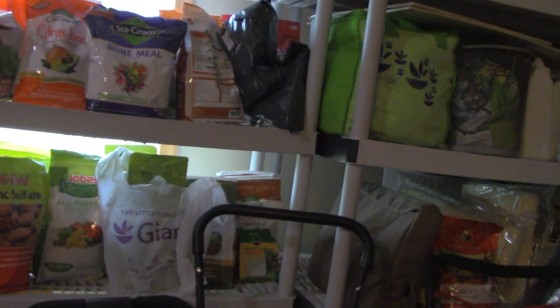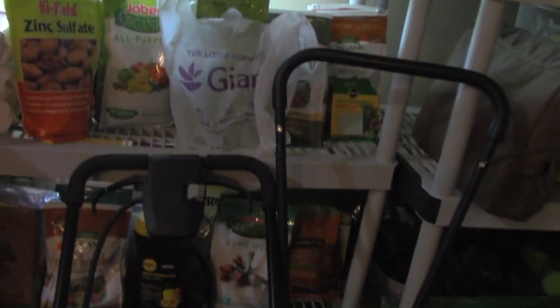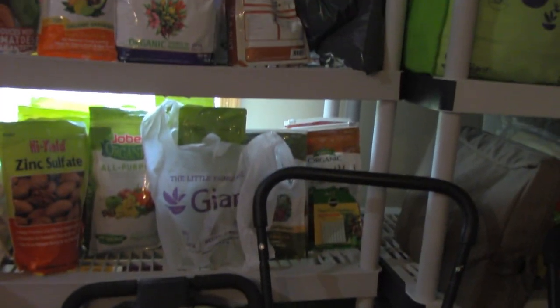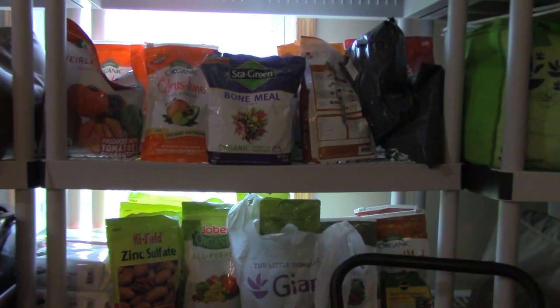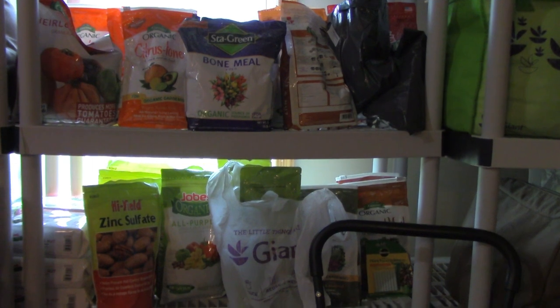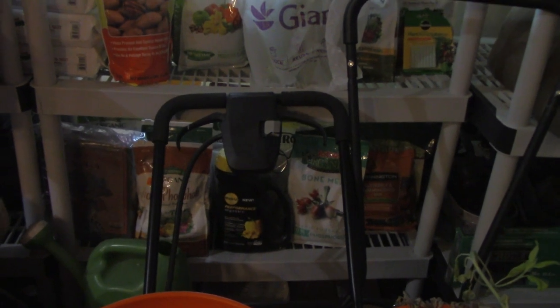We don't want this to be a knock on anyone who goes out and buys fertilizer or amendments from the big box store, because you can see we have our fair share that we've bought over the years. But honestly, aside from some of our citrus and nut tree fertilizer, we barely use any of this. If you have to use that in your soil, more power to you. But if you have something that's already common in your household, let's try to use that before we start buying unnecessarily.